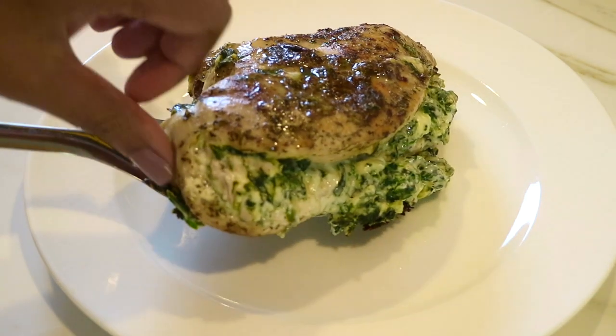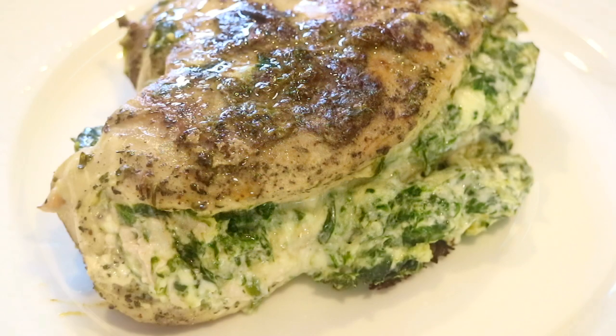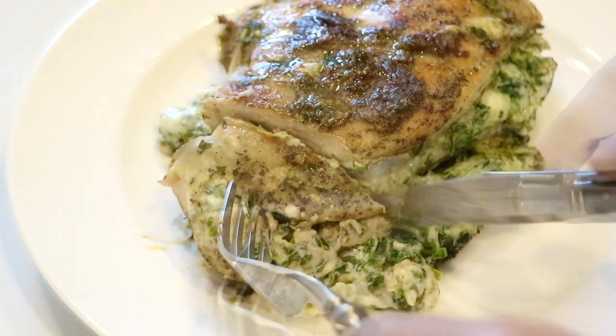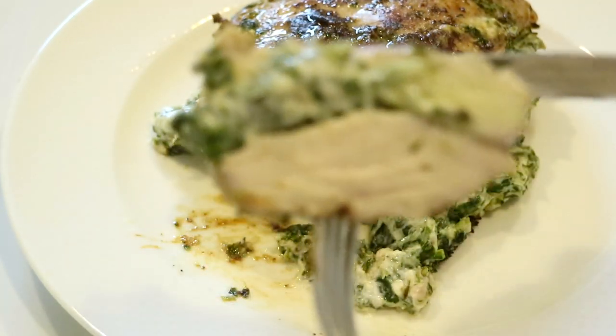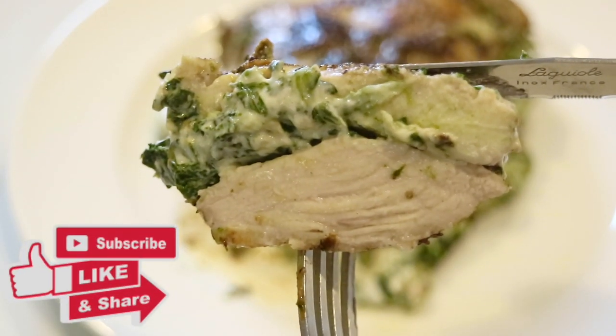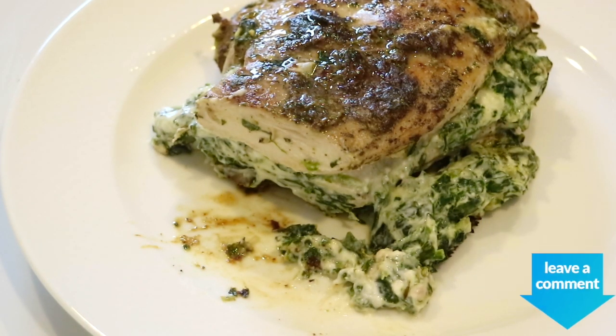And there you have it, another way to liven up a chicken recipe. Make sure to eat it while it's nice and warm. And by the way, it's also keto friendly. If you enjoyed this video, please give it a big thumbs up — I really appreciate it. Share this video with everybody you know, especially if they love chicken. And if you give this recipe a try, let me know in the comment section down below and let me know what you think.